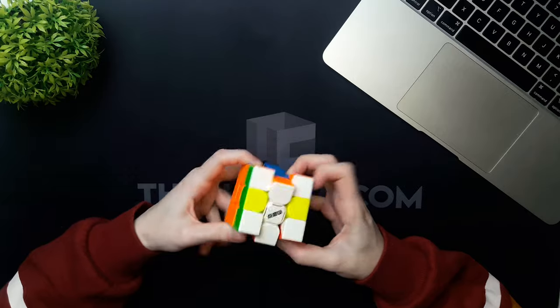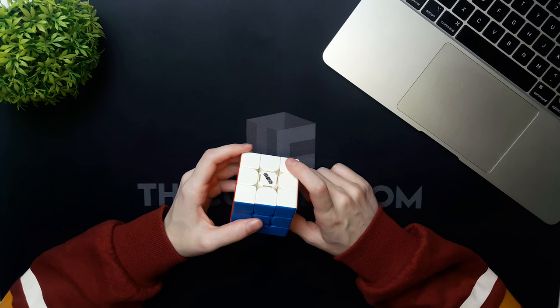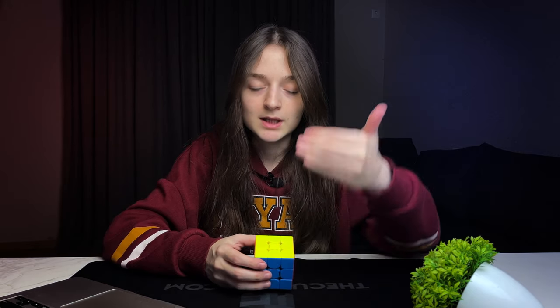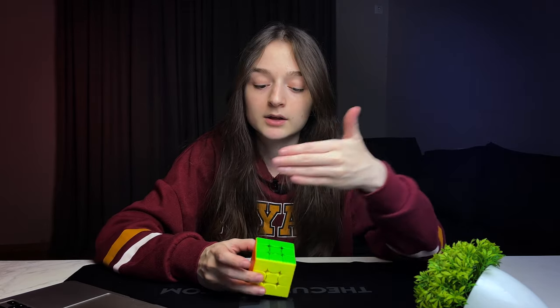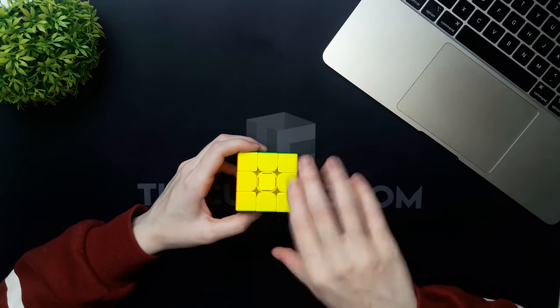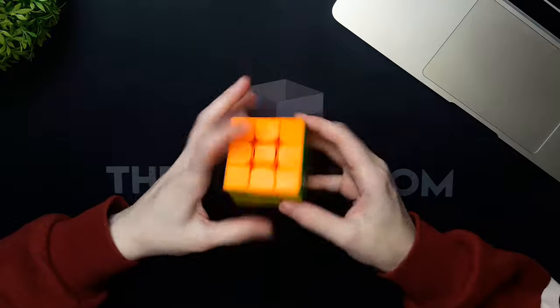The feeling is not bad — sounds a bit crispy, still glidey but kind of crispy at the same time. This one also feels dry, however when I look into it I see there's some residue of lube, so it's partially lubed. When the cube is tight, we know that limits the corner cutting. The cube is extremely flexible, meaning the pieces aren't in their place — it just goes all over and I can't control it as I'd like.